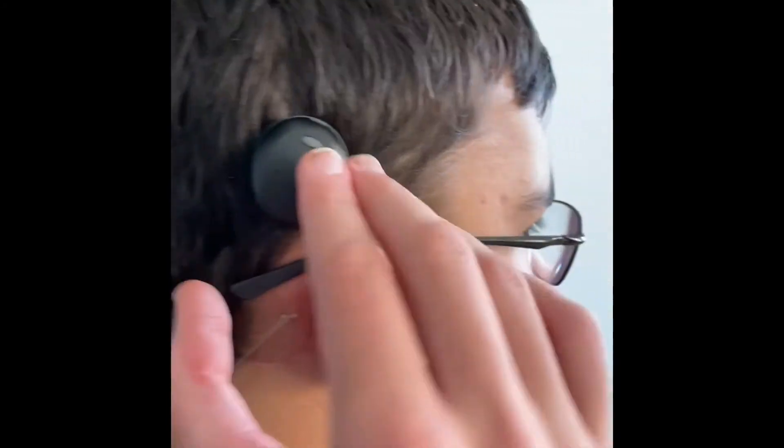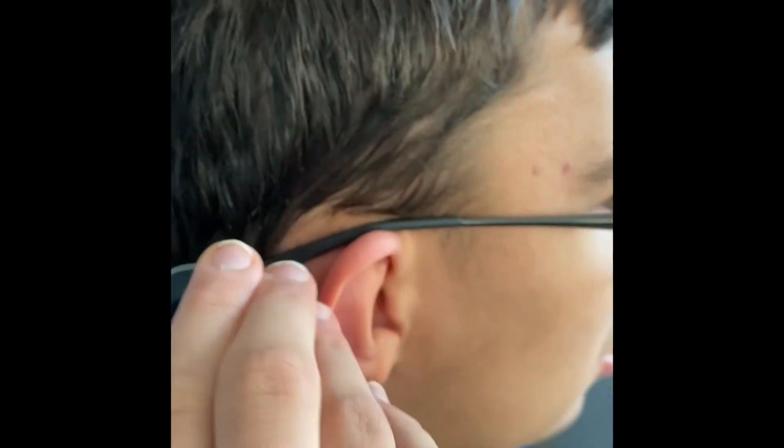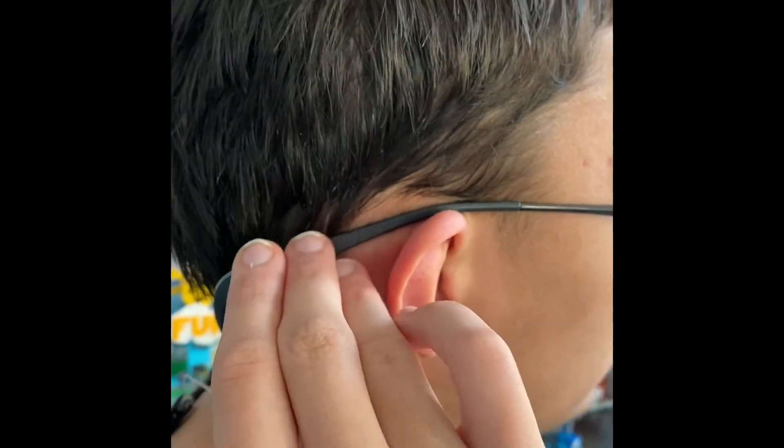This is the Osia right here. You can barely see it. I want to show it up close. As you can see, this is the magnet.